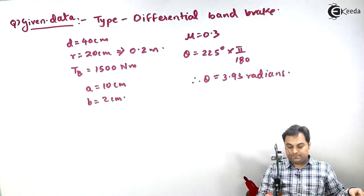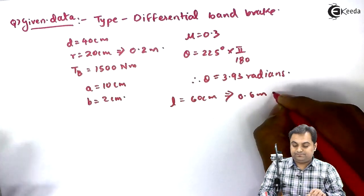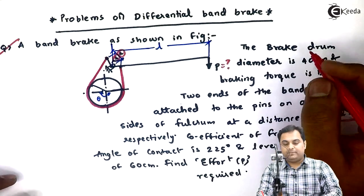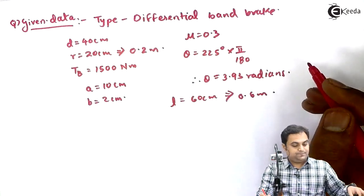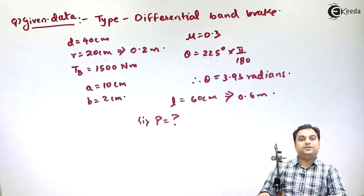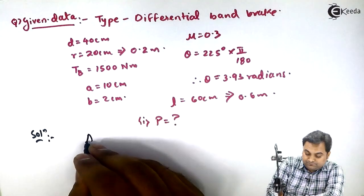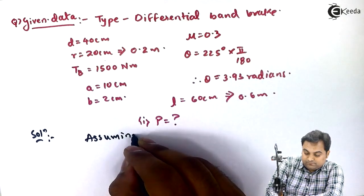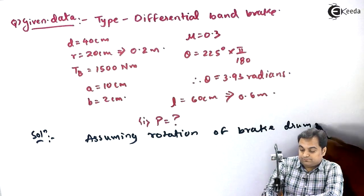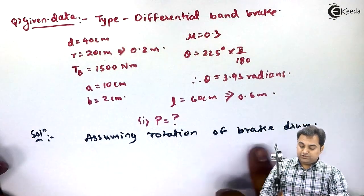Lever length L is 60 centimeter, which is 0.6 meter. We need to find the effort P required at the end of the lever for braking action. Assuming anti-clockwise rotation of the brake drum, since the direction of rotation is not given.